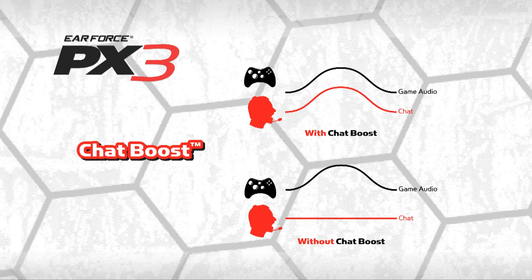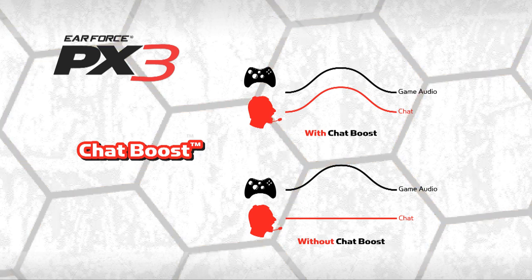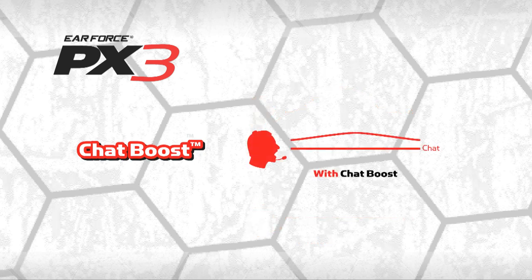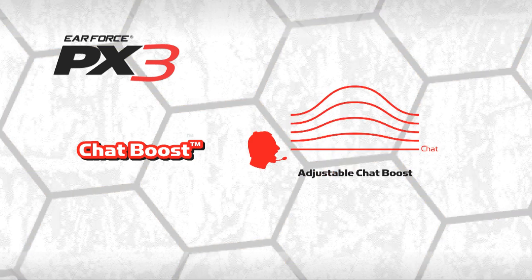The PX3 presets can also modify the sound of chat voices. Most of our headsets have chat boost technology that boosts the chat voice level as the game gets louder, so you can always hear what online players are saying. With the PX3, you can program the amount of chat boost from just a little to a lot.